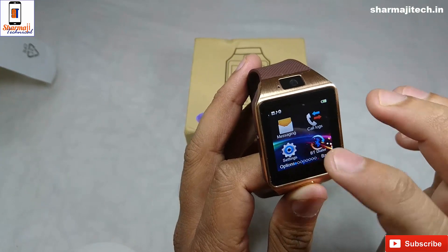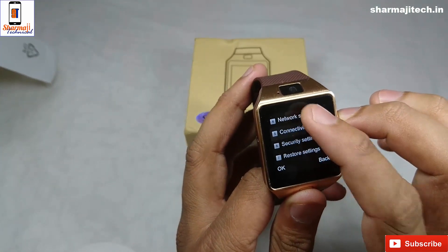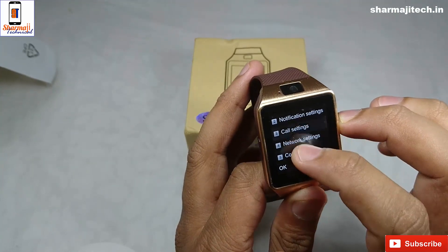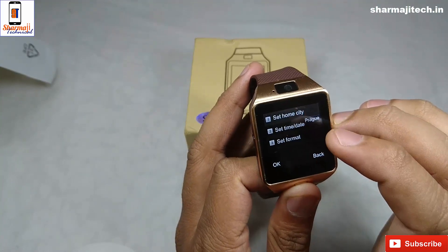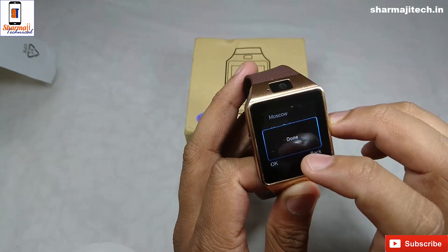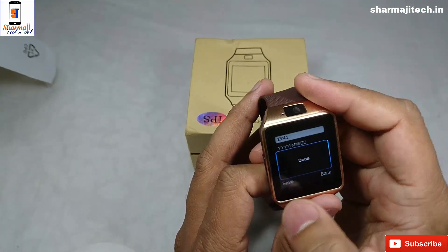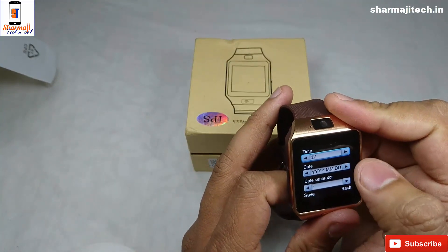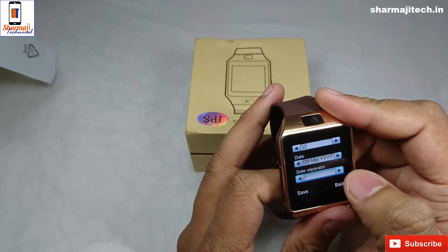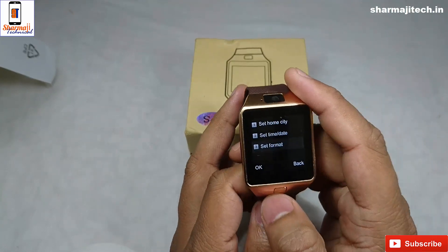In the settings there is a phone setting. In the phone setting there is date and time — we can select the date and time here, select the city, and save the time. The format is 12-hour. We can add the date and month, and set the date separator. Saved.